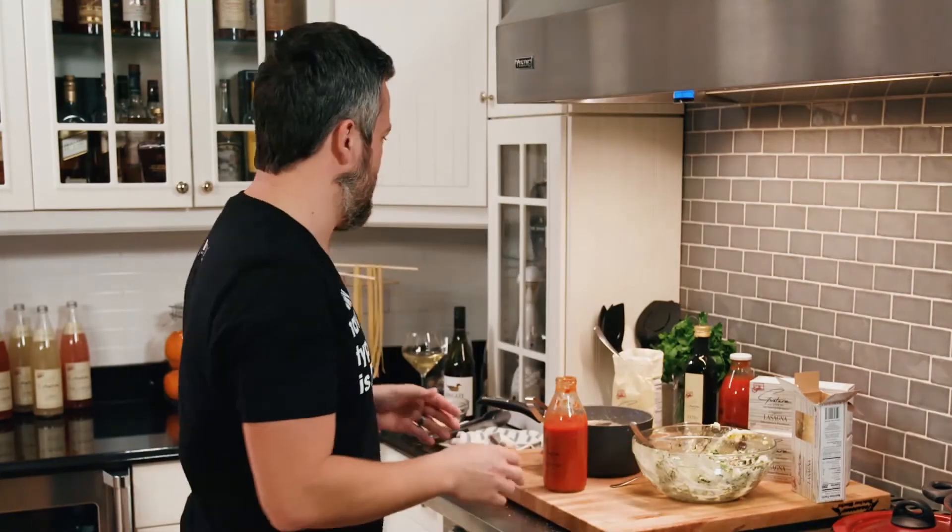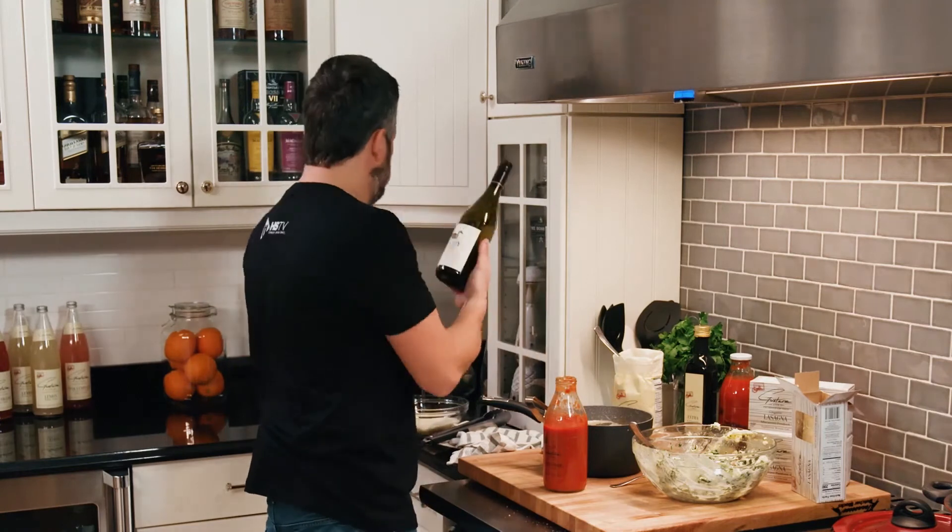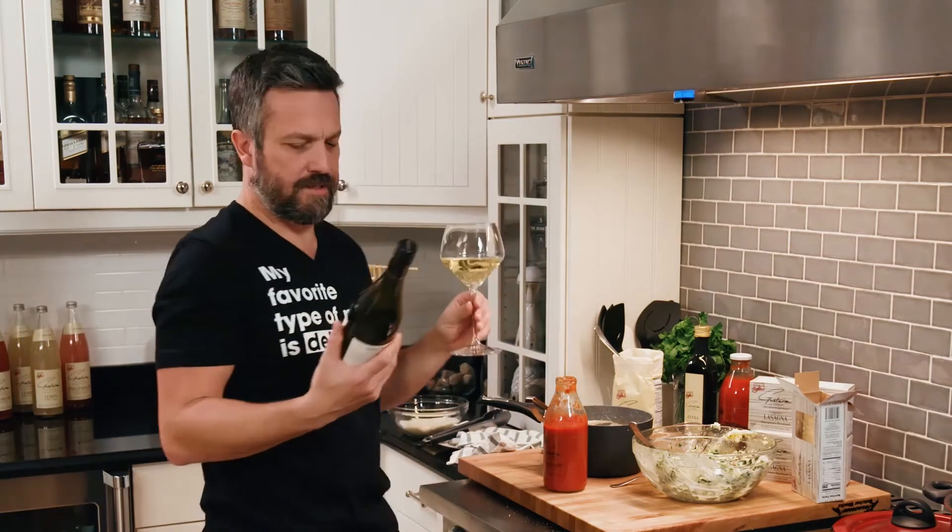Get yourself a glass of wine. In this case I'm drinking a little Decoy Chardonnay. Fancy glass too. Good minerality. Now the dish is rich — Alfredo sauce, cheese, ricotta, egg yolk — a lot of fat there. So the reality is that you need something a little buttery with good minerality to cut through it. Chin chin.